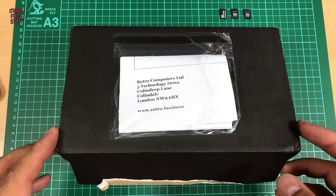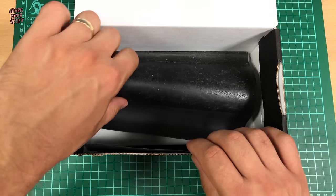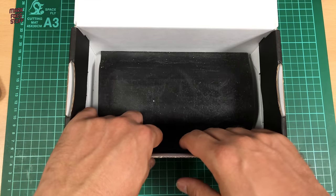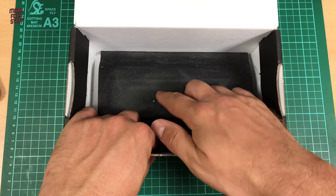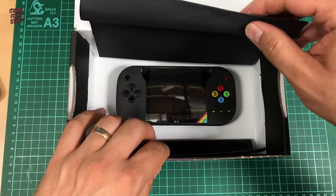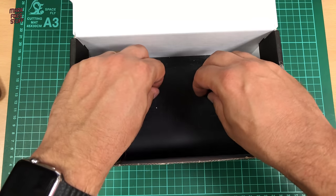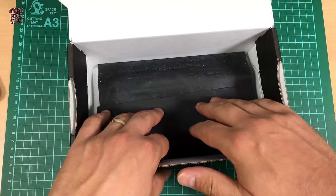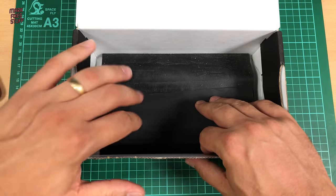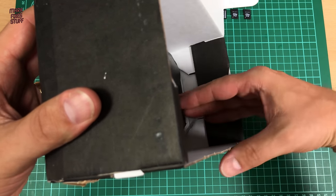When it arrived it was stuck down by what I can only describe as weird wax paper. Do you remember when you were a kid and you'd scratch a stylus and there was foil underneath? Well, it's a bit like that. This is what you get underneath — a Vega Plus. This is the eco packaging apparently. I'm not sure about eco because it's very large.